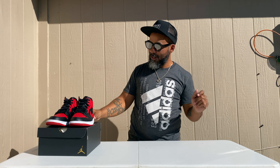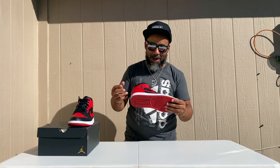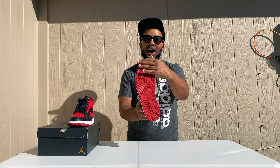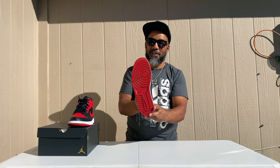Look at those, look at those — too nice, these are funky. Let's get right into it. All red Nike Jordan One bottom with the Nike swoosh in the middle as usual.